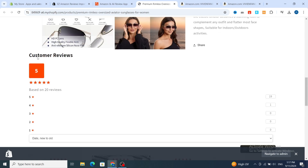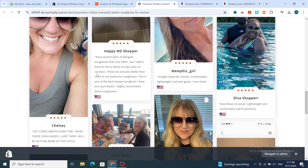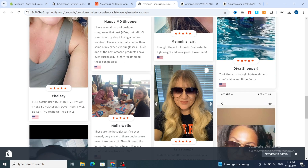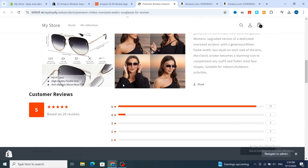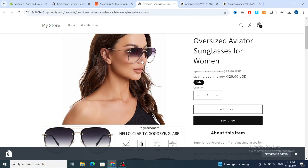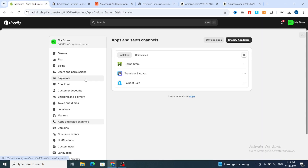As you can see, it gives you custom reviews with five stars. Scrolling down, you can see the reviews on your product — for example, 'Best glasses I have ever owned.' This is the easy method to make your product more professional on your Shopify store. You can easily add reviews to more than one product for free without any issues. Thank you so much for watching — see you in the next video!